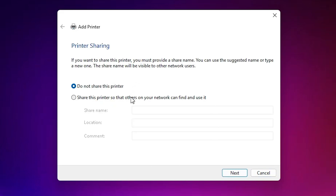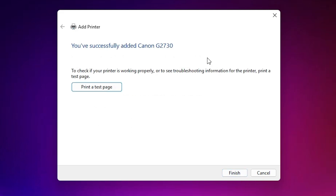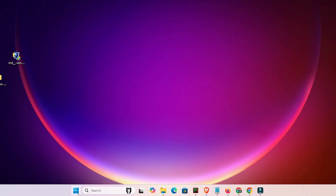Once installed, if you want to share this printer on a network, select that option. Otherwise, select 'Do not share this printer' and click Next. If you want to print a test page, click 'Print a test page', or click Finish.